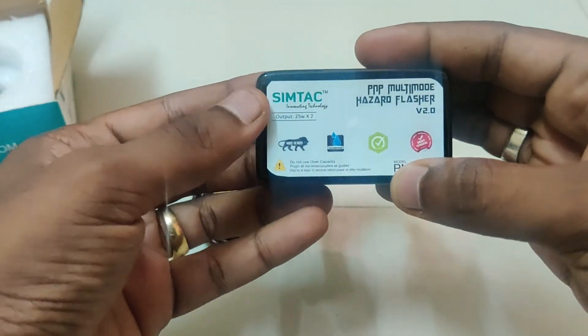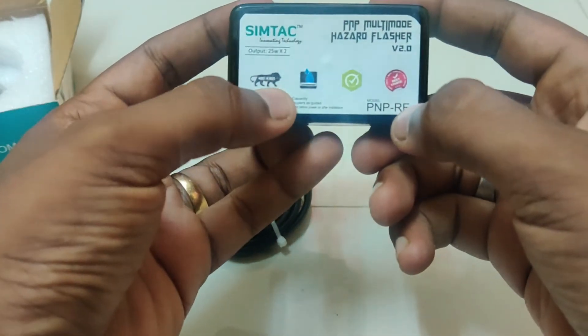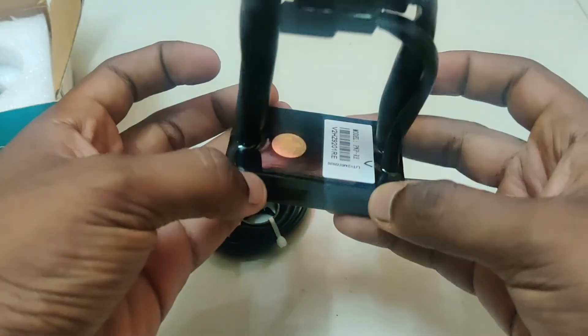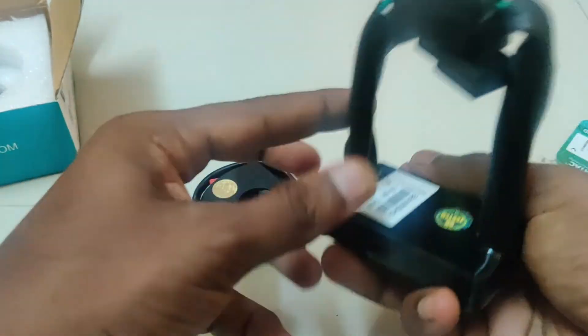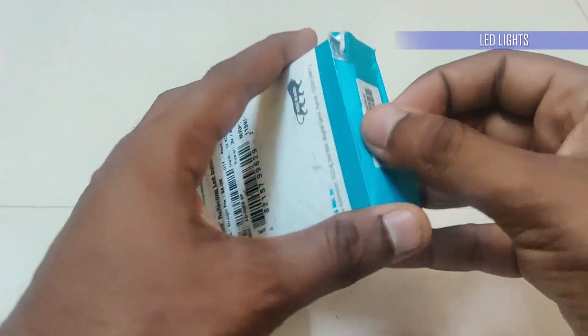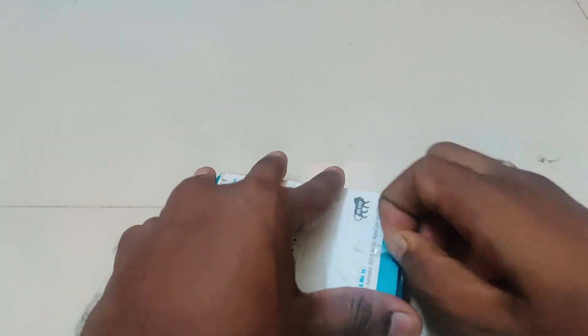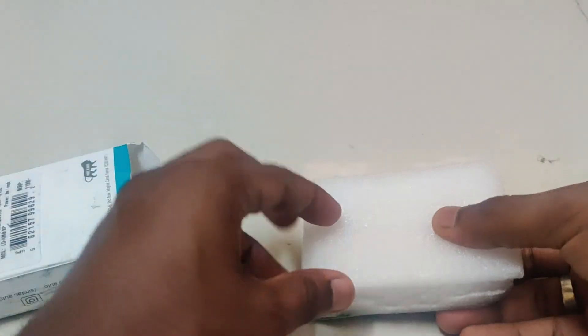We also get an override feature. The override feature is nothing but auto pause and auto start when the indicator signal is given. Both the LED and flasher module cost me around 1499 rupees including shipping.